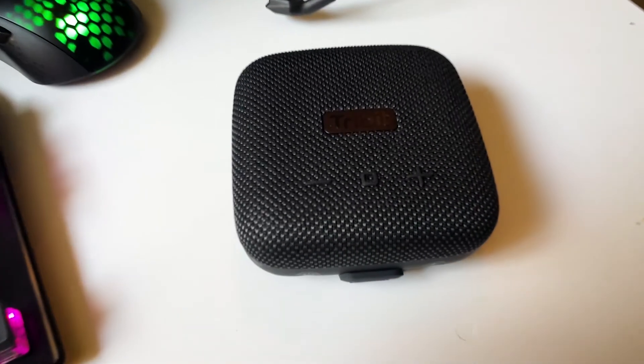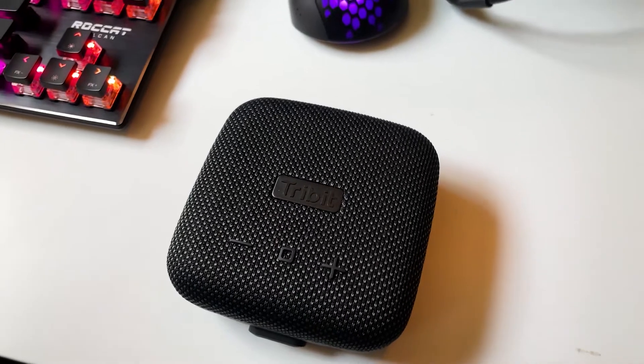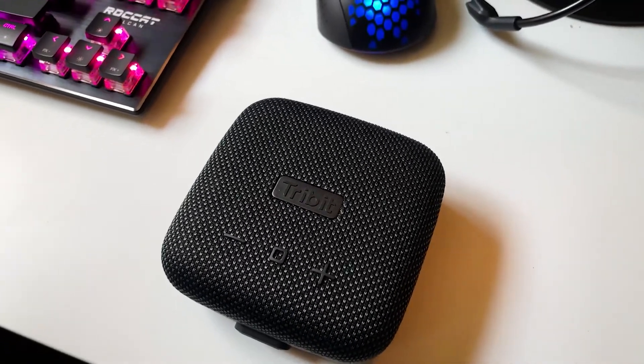What's up everyone? Today we'll be looking at the Tribit Stormbox Micro. It's a tiny little speaker that honestly the sound coming out of it would surprise you.